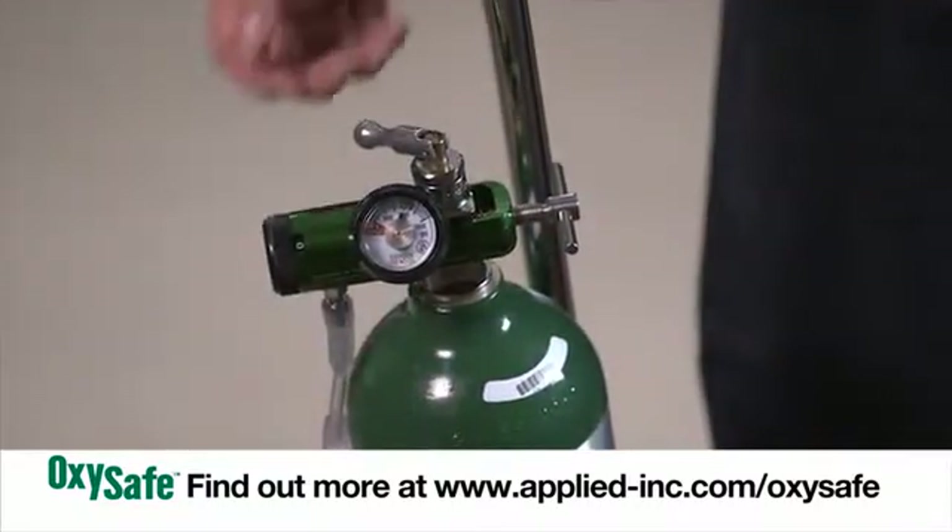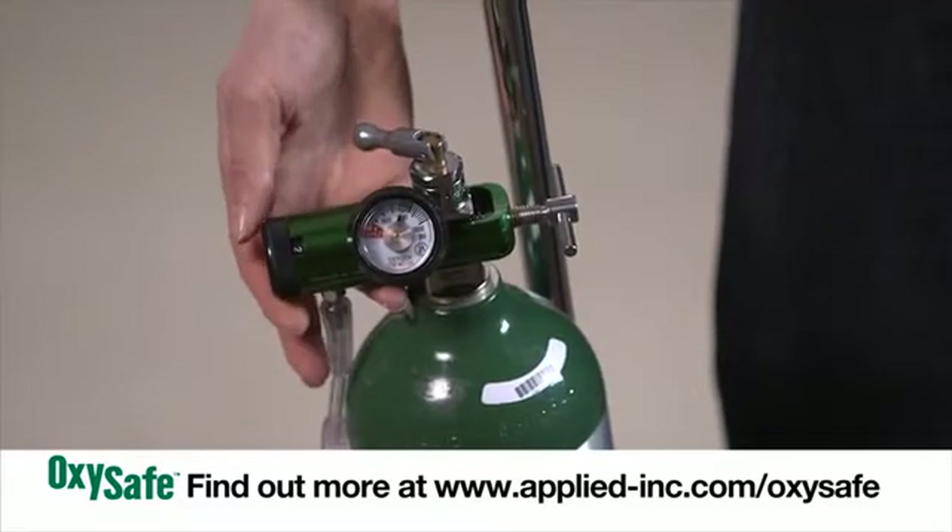I'm going to set my regulator to 2 liters per minute, which is the most popular prescription. I have oxygen flowing now.